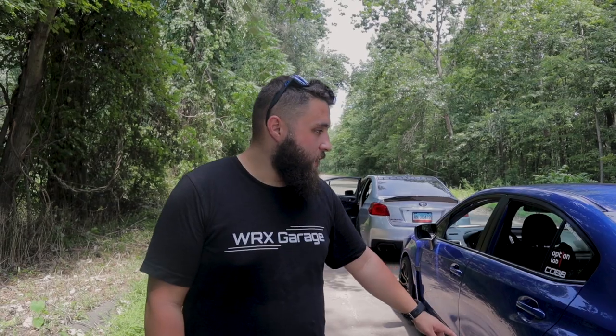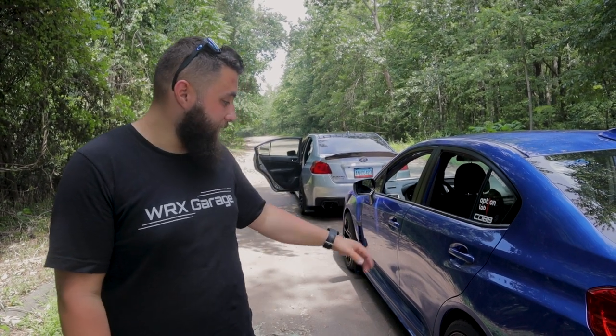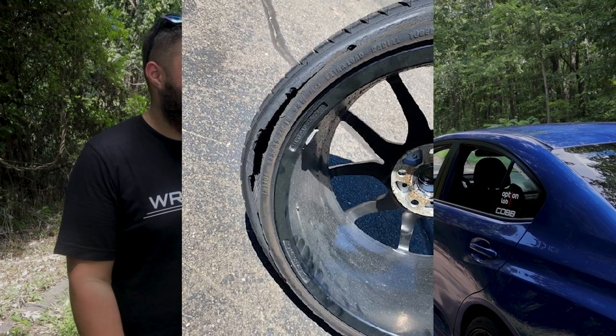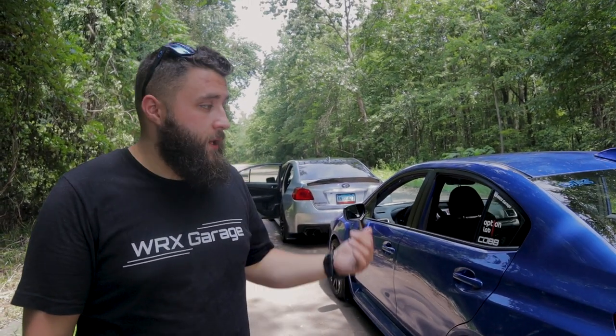Two weeks ago on the highway I blew out a tire at 85 miles an hour. It had a slight puncture and it was 102 degrees that day — the heat caved in the back sidewall. The whole sidewall tore like someone took a knife and went all the way around. But the car only swerved a little bit and stiffened right back up. On a softer suspension, the weight transfer could have been insane — a car could roll over.